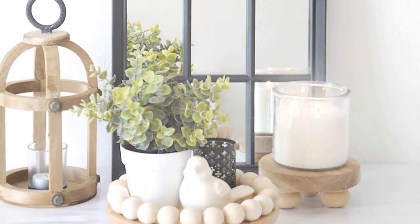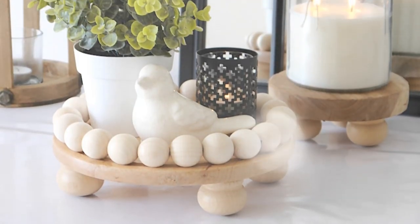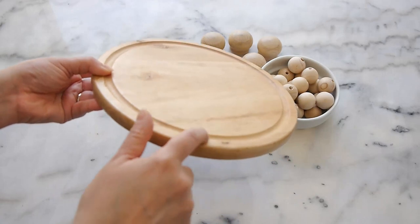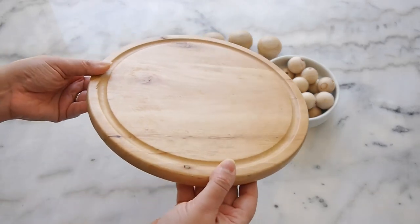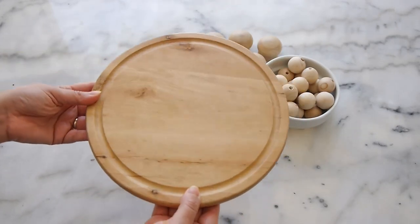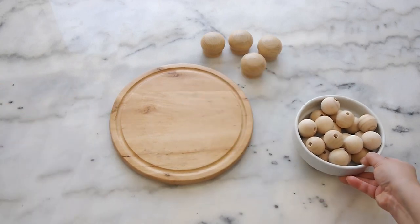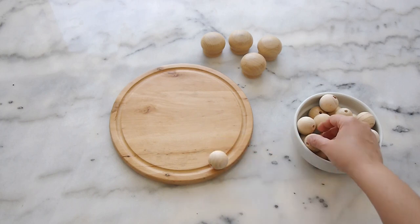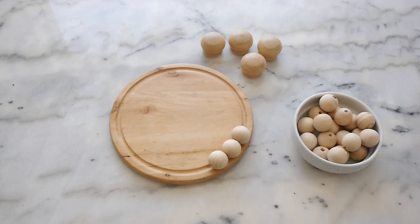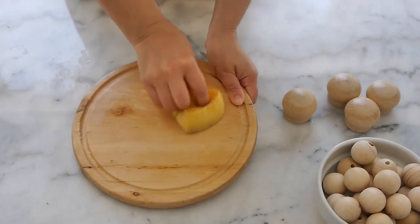The first project I'm creating are these beautiful wooden risers that you can use to decorate your mantle, a table centerpiece, or anywhere else in your home. For the first one I'm using an old cheese board that I had at home. It has a little groove because it had a cloche on top, but the cloche broke and it had been sitting in my garage for a long time. I decided to use it along with some medium wooden beads.